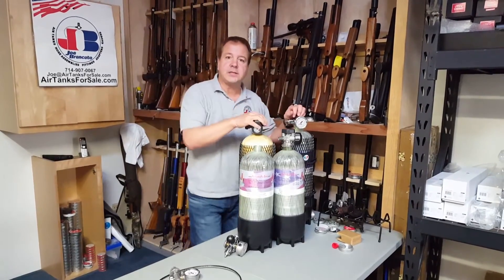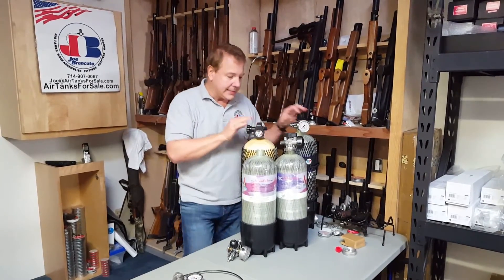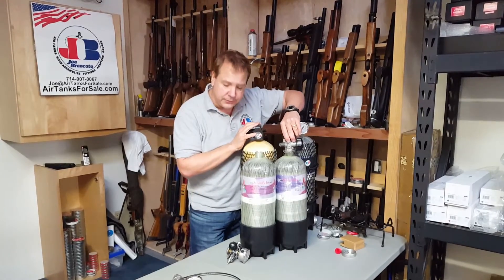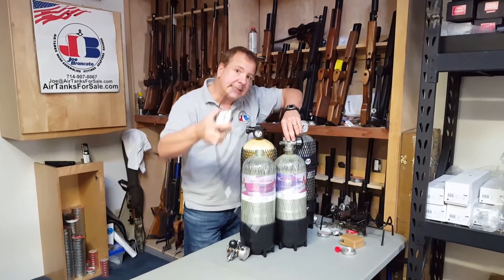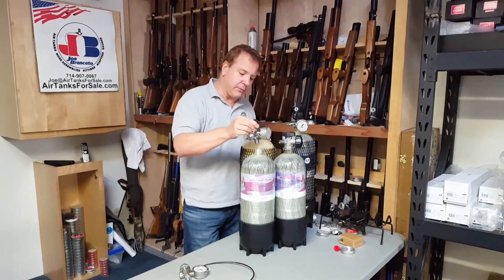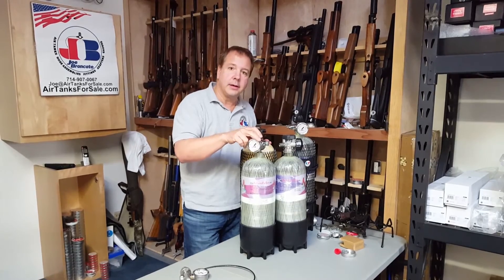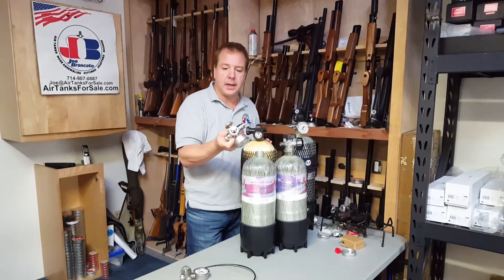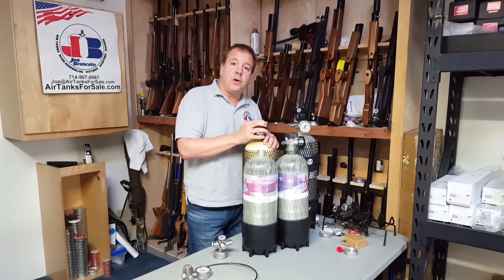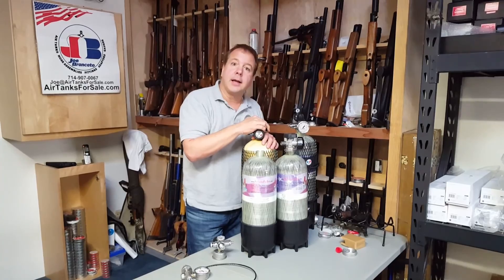So we just thought we'd do a real fast video to show you the two ways that you can use an SCBA to fill your gun — either using the original SCBA valve with our SCBA hose assembly, or just do the easy way and convert it over with the TJ3 that screws right in there, and you're done. You don't have to torque it down — it's just hand tight with the O-ring. That's Joe from the Air Gun Scientist. I hope you have a wonderful day. Take care, and God bless.